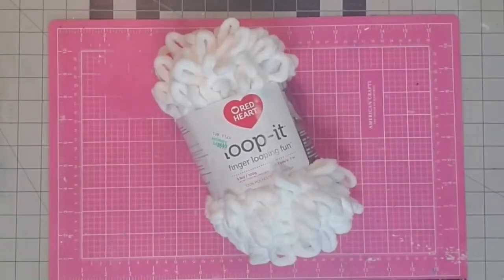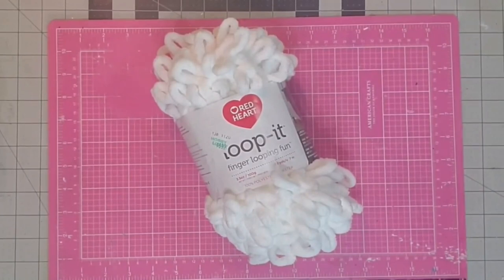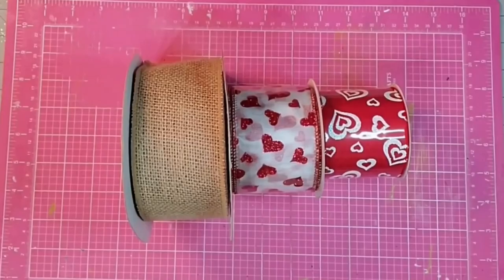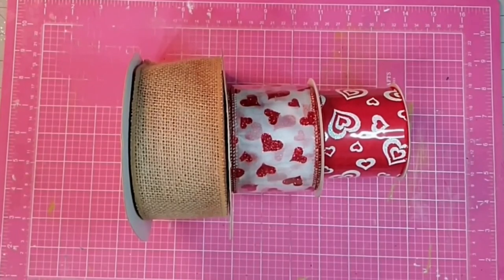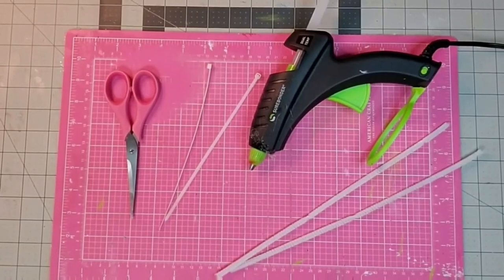Hey y'all, it's Kay. Let's make a winter wreath for some winter door decor. I'm going to use loop-it yarn from Hobby Lobby — you'll need about one and a half rolls — a styrofoam wreath form from the Dollar Tree, some ribbon (burlap for January and a heart ribbon for February), plus some zip ties, chenille stems, my hot glue gun, and scissors.